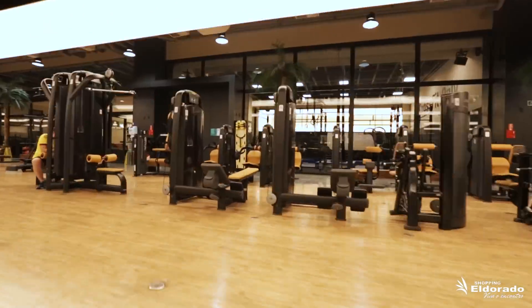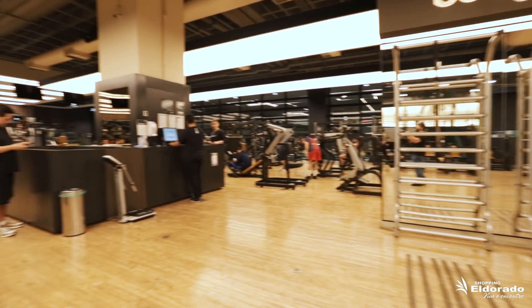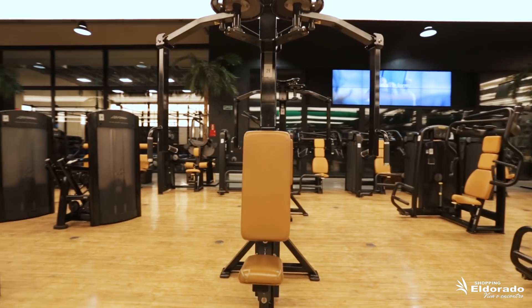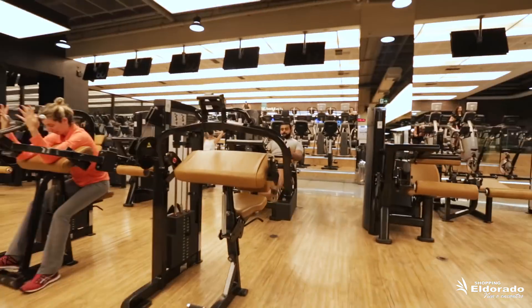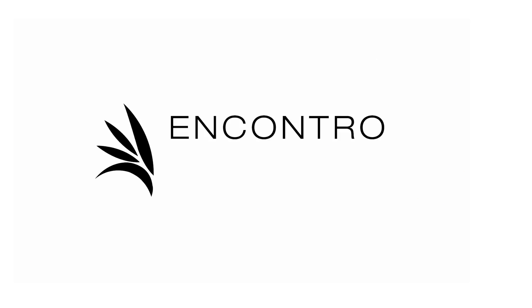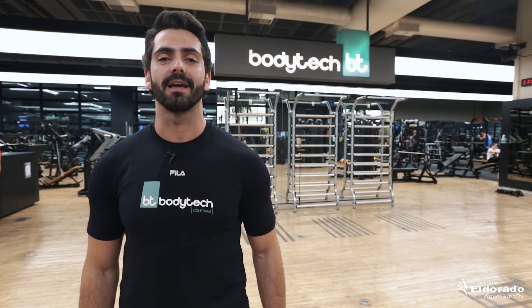Está pensando em entrar na academia em busca de um treino fácil e rápido? Então esse vídeo é pra você! Fala pessoal, eu sou o André Trombini, personal da Bodytech.